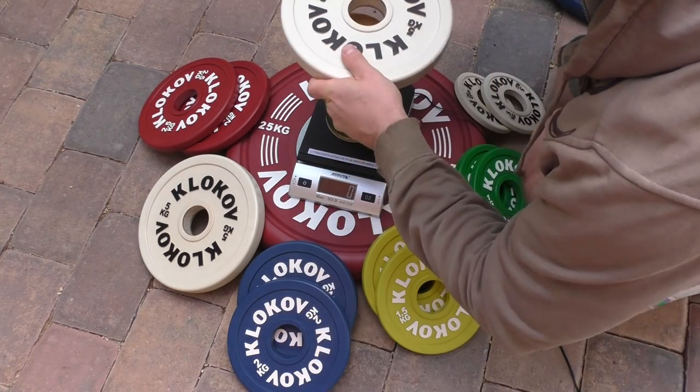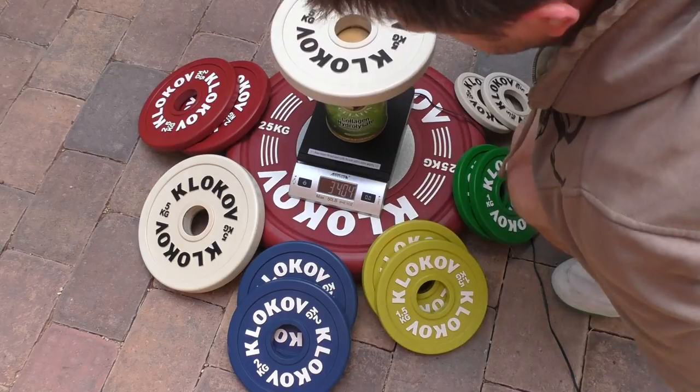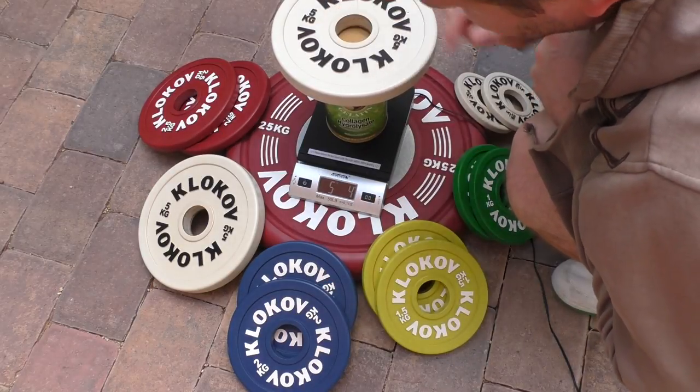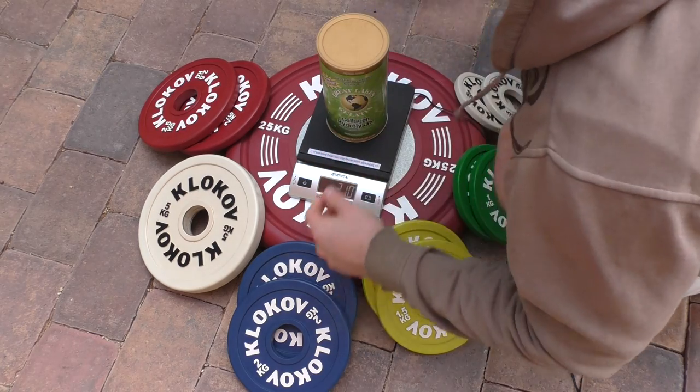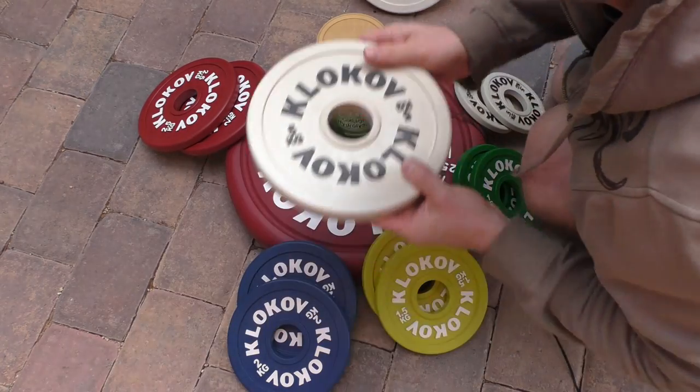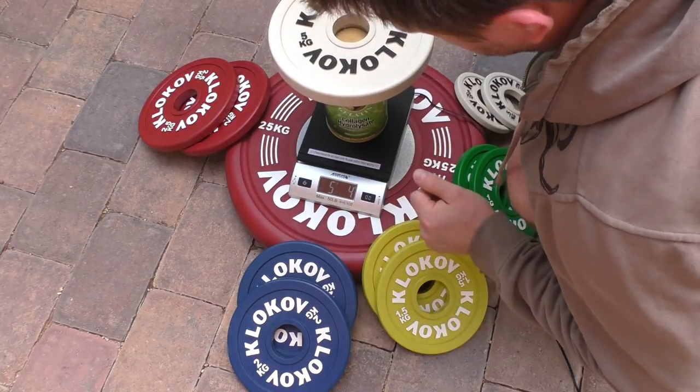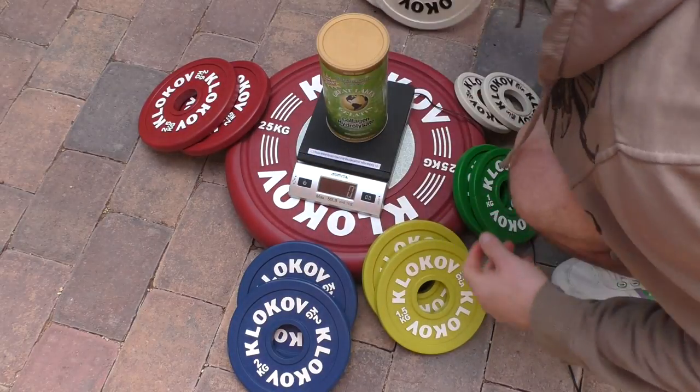Now the 5 kilo plates. The first one shows 5 kilos and 4 grams, which is exactly 5 kilograms after accounting for the 4 gram scale error. The second plate shows the same — 5 kilograms and 4 grams. Pretty amazing.